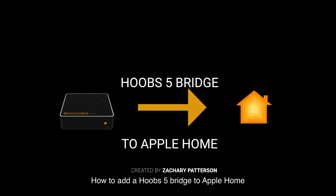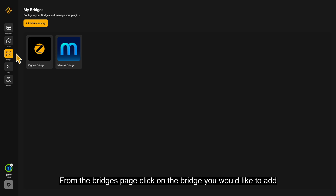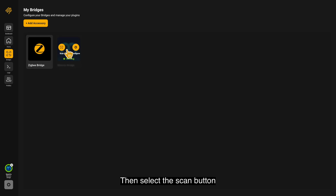How to add a Hoobz 5 Bridge to Apple Home. From the Bridges page, click on the bridge you would like to add. Then select the Scan button.